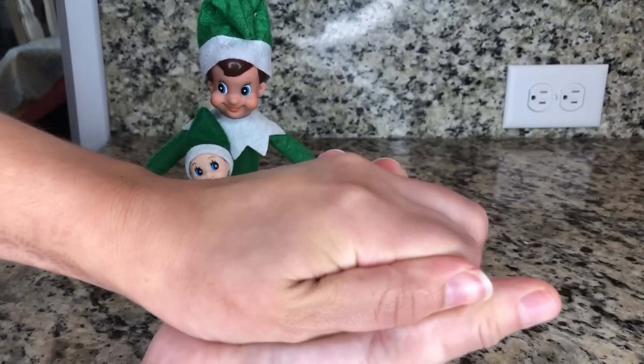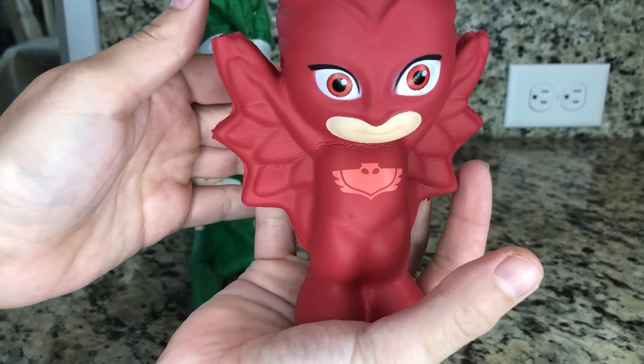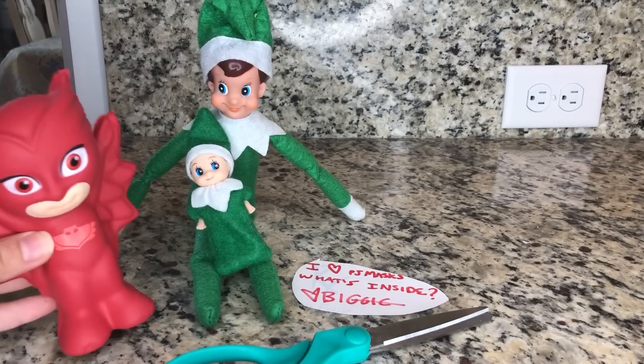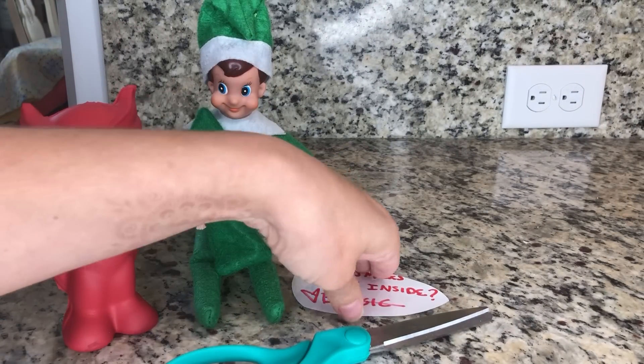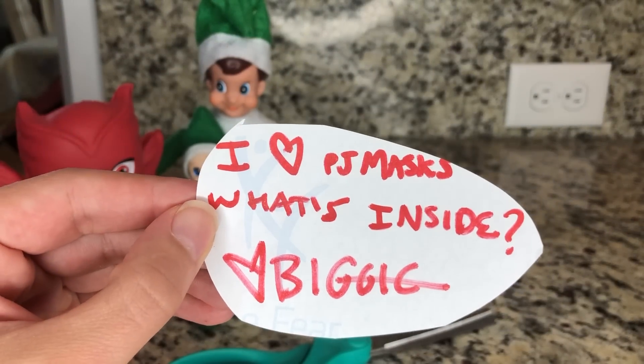Okay, you ready for it to get bigger? Wow, that's cool. It looks like Biggie wrote us a note — 'I heart PJ Masks!' Me too!